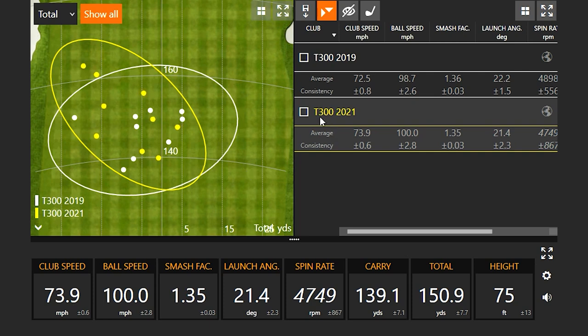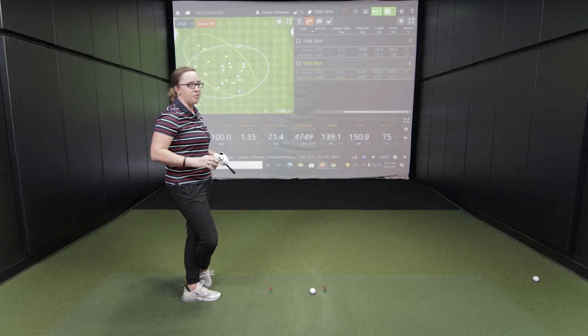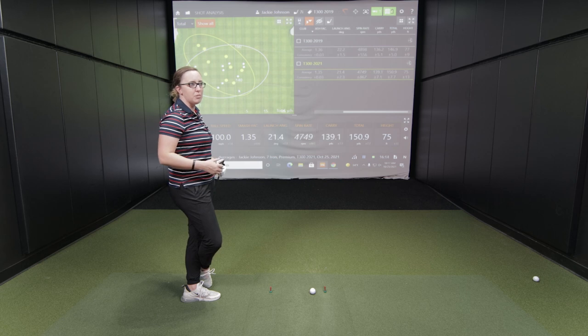Interestingly, the 2021 model went further — no doubt about that. There were about three to four yards gained in carry or total distance. On the dispersion map, your four farthest shots were the 2021 model. But you could definitely feel the weight of the 2021 model more as you hit more shots — that extra tungsten weight made it feel a little heavier, and you felt like you were chunking more of those shots.